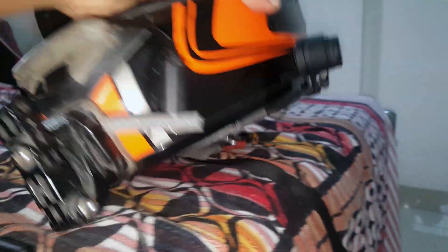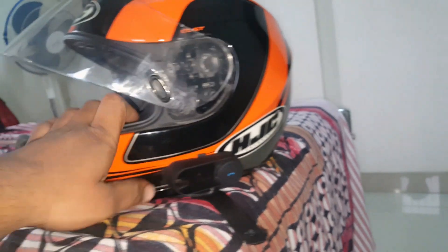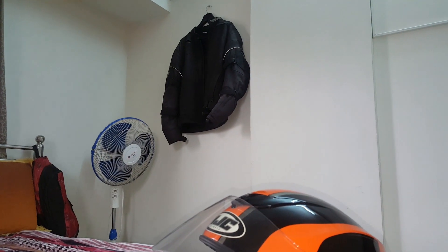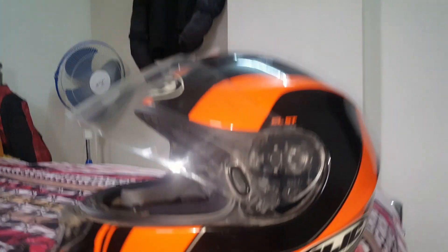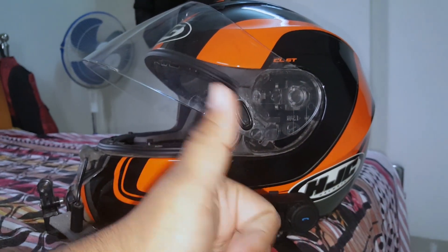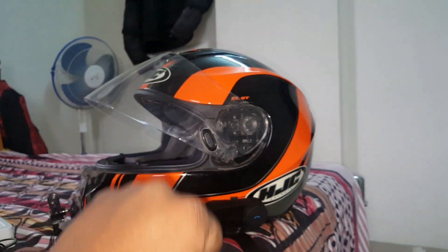All the wires go inside the helmet. So guys, this is my complete total mic setup. I thought I'd tell you all — for anyone who wants to get into moto vlogging and wonders how we record — this was my small video for you. Many more videos are coming soon.